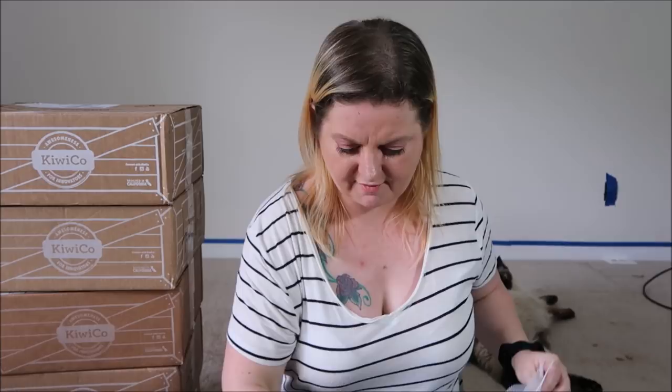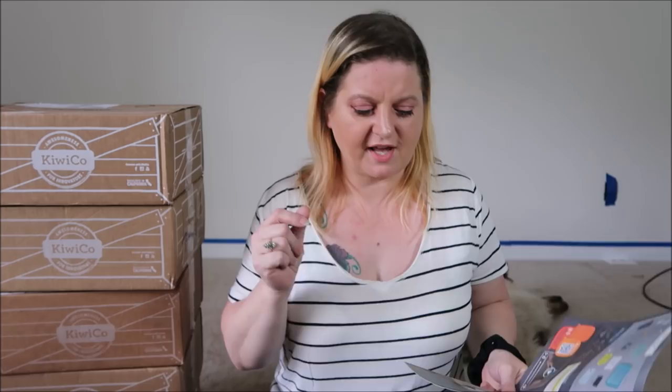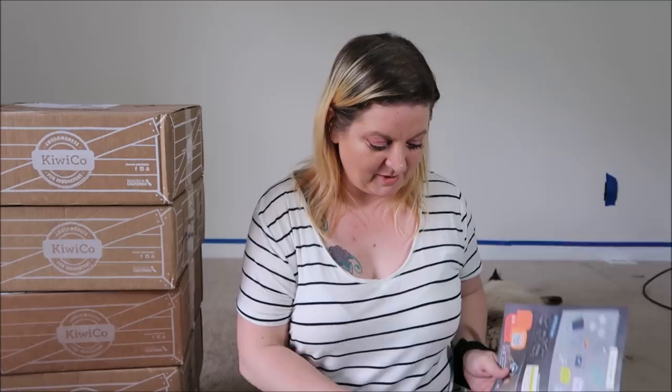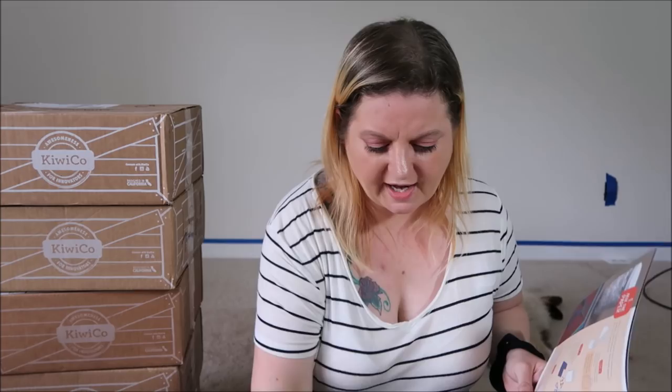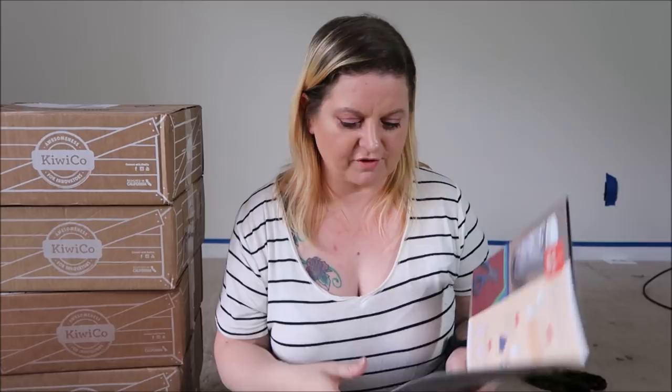The jar is for you to mix the paper in, and then you're going to use those plastic mesh things to actually mold your paper to make the outer cover of the journal. And you use the shredded paper to actually make sheets of paper — that's pretty neat. And to give the paper color for your outer cover, you use the tissue paper to dye it. It tells you how many pieces of each color to make certain colors. Fun.